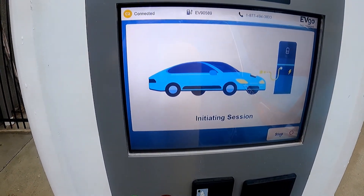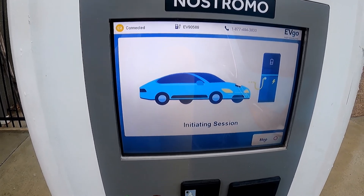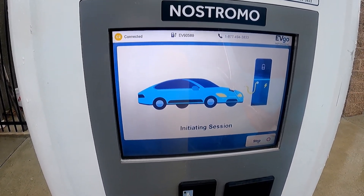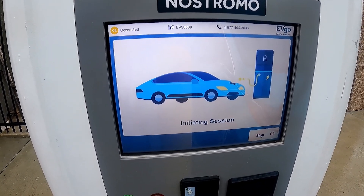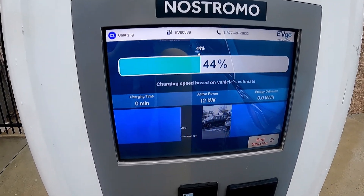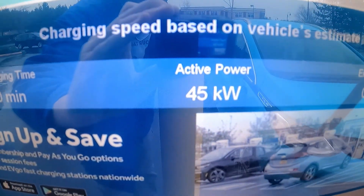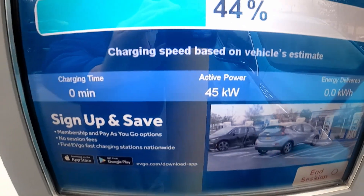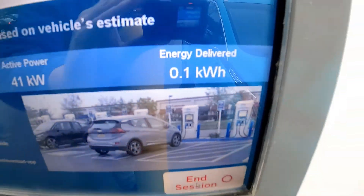Initiating session. You can hear the fans spin up, which is a good sign — that means it's preparing the high voltage charge. The charging has begun. You want to wait to make sure that the power level is greater than zero, or if power level is not shown, that the energy delivered is greater than zero.